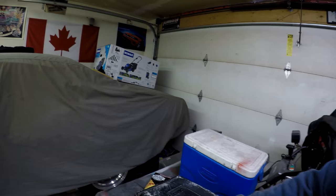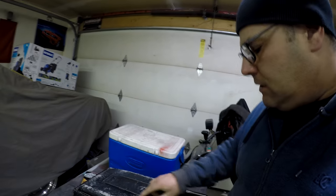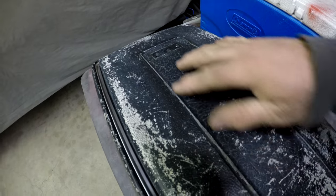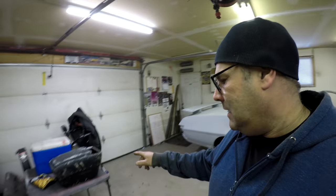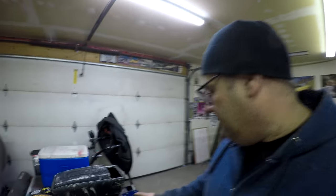Once I got it home I realized it's in really nice shape. The only issue is it has a lot of paint on it. I'd like to strip the paint without damaging the texture on the lid. Most paint strippers I've looked at would damage plastic, but some people say brake fluid will eat the paint without harming the plastic, so we might give that a try.